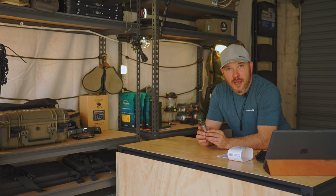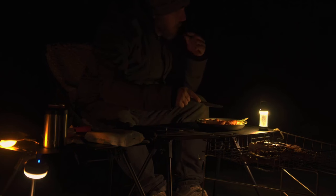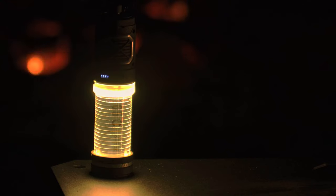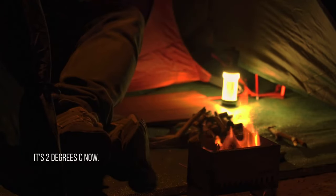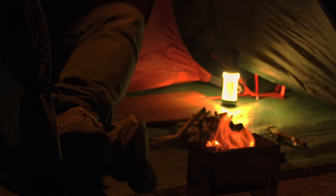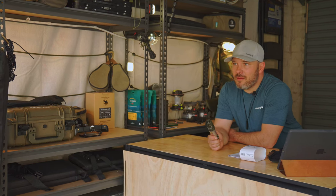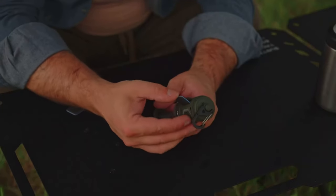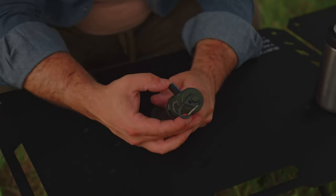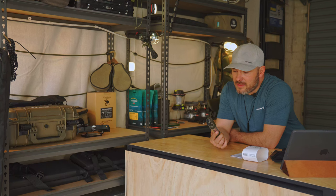I've used this on probably nine or ten camps now and it's only run out of battery on me once — and that was because I had both coils going and it was on the second-highest brightness setting, which is really a torture test. It died maybe about an hour before I went to bed, but by that stage there were no bugs around and I didn't need the lantern anyway.